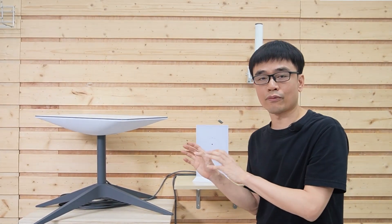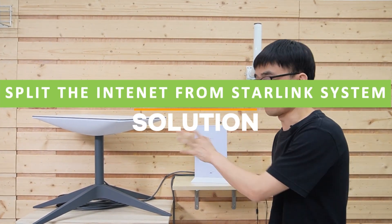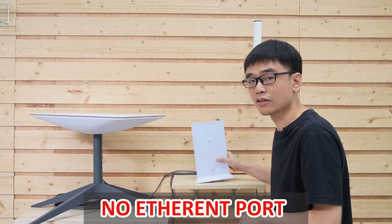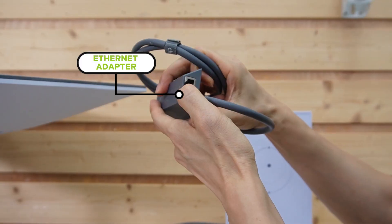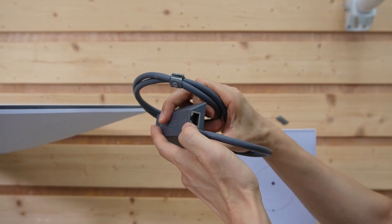In order to extend the network to a second location, we need to find a way to split the internet from this system. But there is no internet port either from this dish or the router. So we need one device called an Ethernet adapter. This is the Starlink Ethernet adapter. It has an Ethernet output which allows us to work with an Ethernet cable and extend the network.